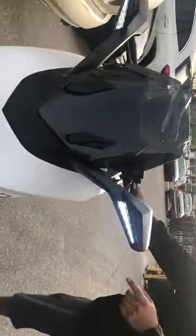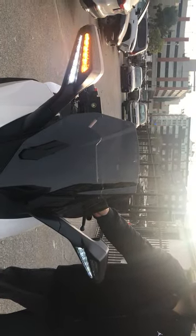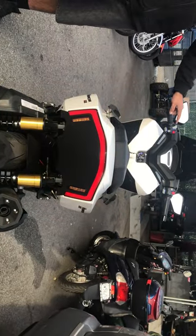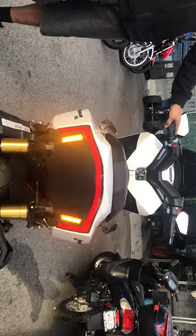LED turn signals. Very nice. LED brake light — hit that brake light again. Nice and bright.